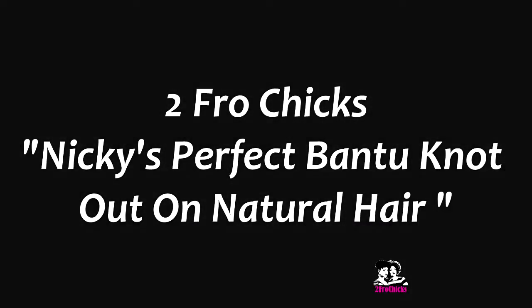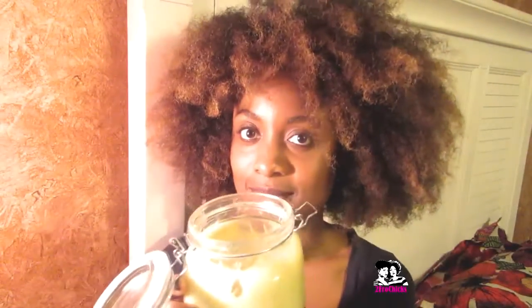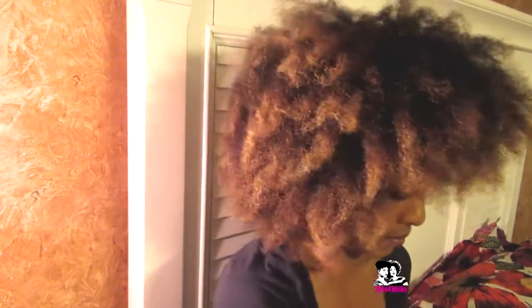Hi all, this is Nikki with Two Fro Chicks. Before I start my Bantu knots, I like to put my shea butter concoction in my hair — a little mixture I made myself. It's shea butter, coconut oil, and olive oil. You microwave the coconut oil and the olive oil together until they melt, mix in the shea butter, let it set, and it comes out really creamy and smooth.